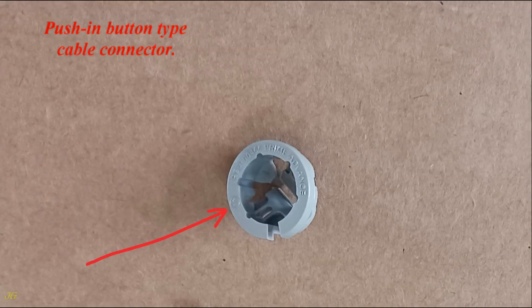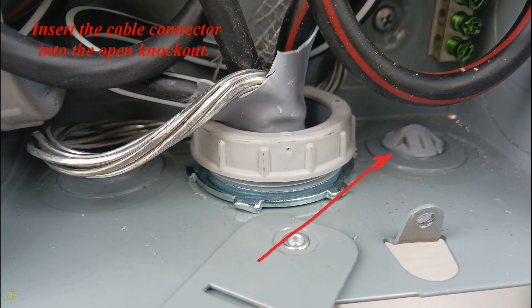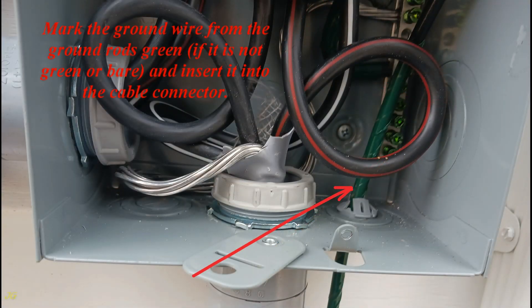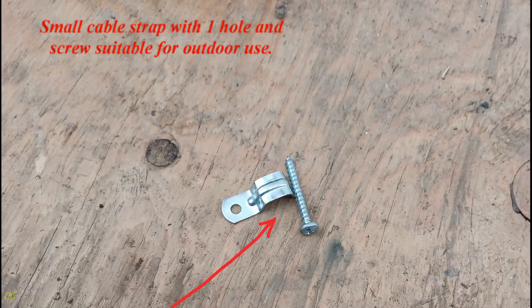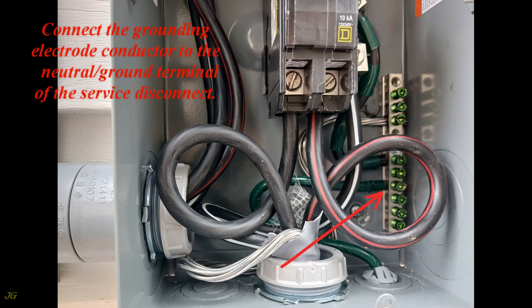Using a push-in button type cable connector, open one of the bottom service disconnect knockouts and insert the cable connector. Mark the ground wire from the ground rod green if it is not already green or bare, and insert it into the cable connector. Secure the grounding electrode conductor to the structure within 12 inches from the wire entry into the service disconnect, then connect the grounding electrode conductor to the neutral ground terminal of the service disconnect.